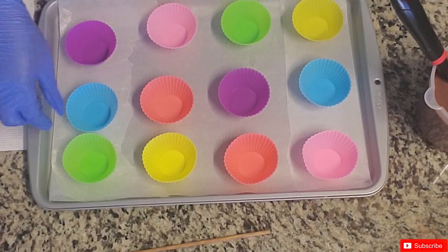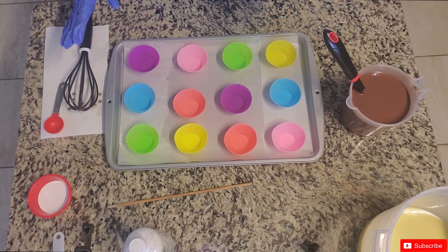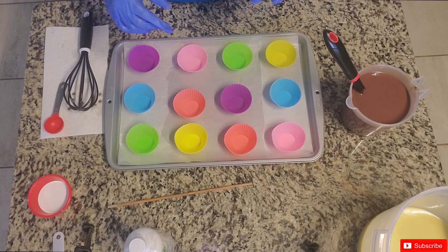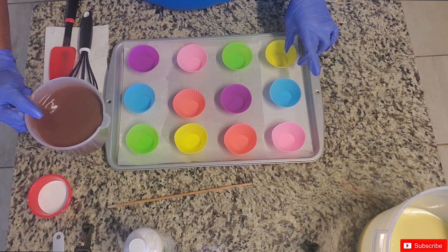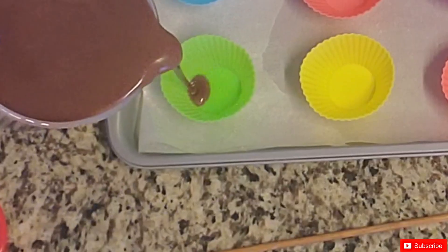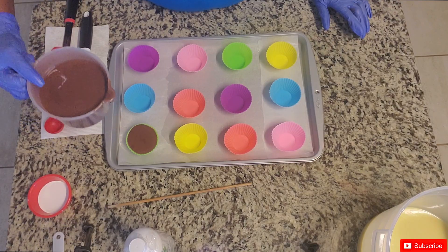I have 12 cupcake liners here. I've lined the tray with wax paper — you can use parchment paper or nothing at all, it's really up to you. I like to line it because it makes cleaning the tray easier once we move to the next step. These are all circle base liners.